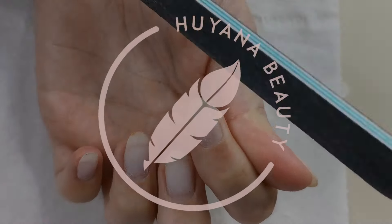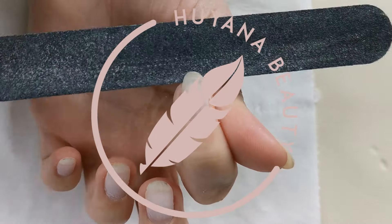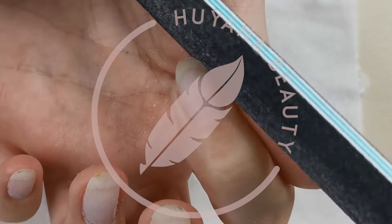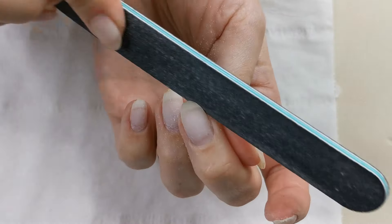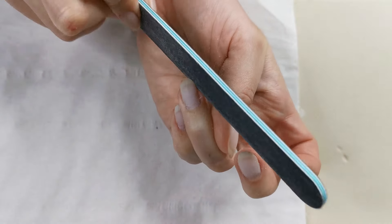Hi guys, in today's video I'm going to show you how to prep your nails and how to apply clear builder in a bottle. I've already took off my old existing polish just with a file and I've left a really thin layer of builder in a bottle on my natural nails.